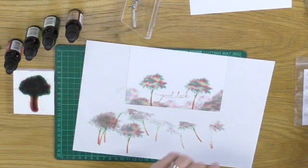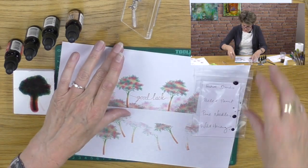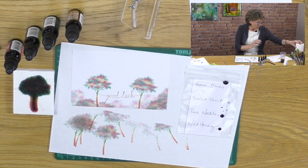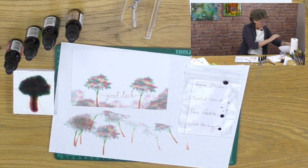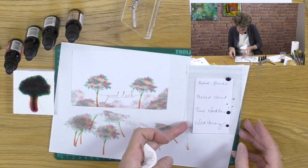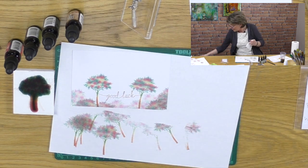How to turn a normal silhouette tree stamp into a beautiful apple tree, or a pear tree, or a cherry tree. Over here we've still got some ink left on here, which is a terrible waste, but I'm going to leave that because I want to use it for later.